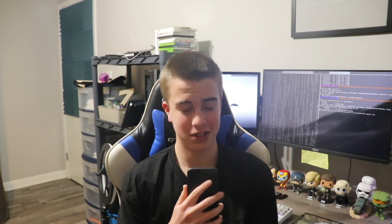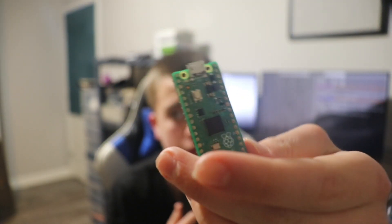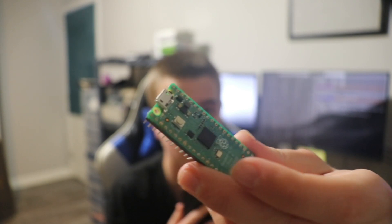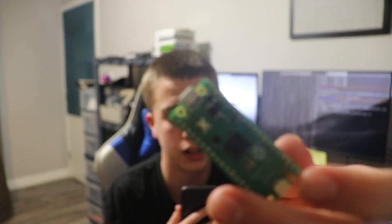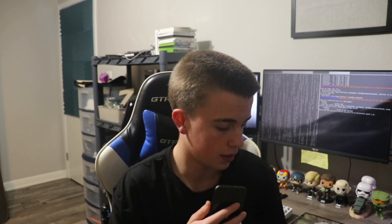Greetings, I haven't uploaded in a while — it's been a few months. I finally found an excuse to make a video. I have this thing — let's see if the camera will focus on it — it's a Raspberry Pi Pico. Back in 2021 I purchased it at a Micro Center that was hours away.